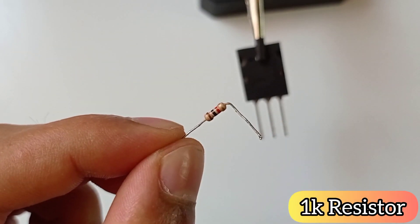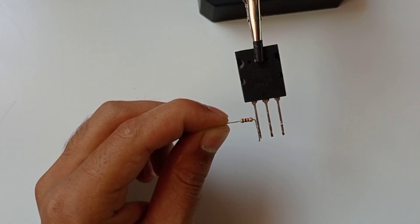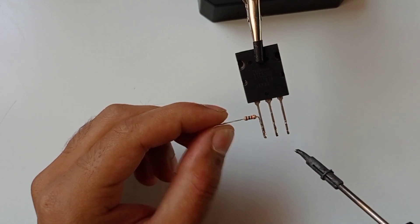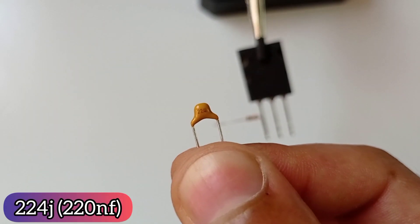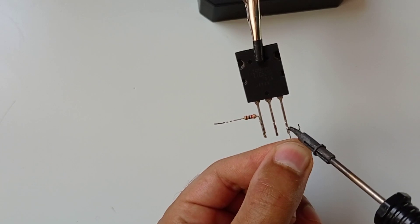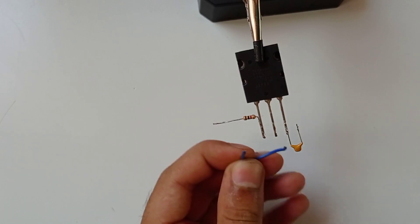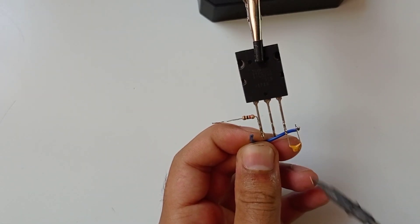Let's start by connecting a 1K resistor on the base of the transistor. Now let's connect one end of a 220nF capacitor on the emitter, and connect the other end of the 220nF capacitor to the base of the transistor.